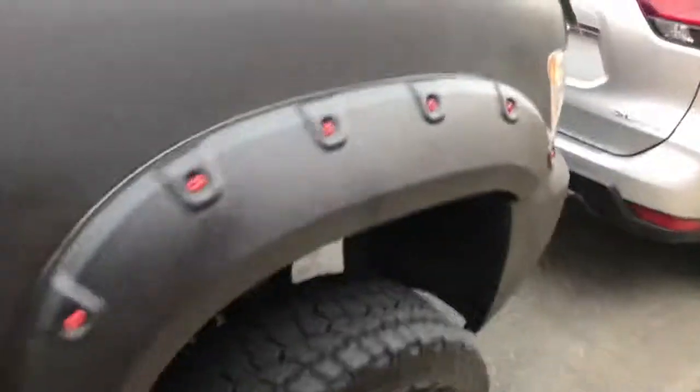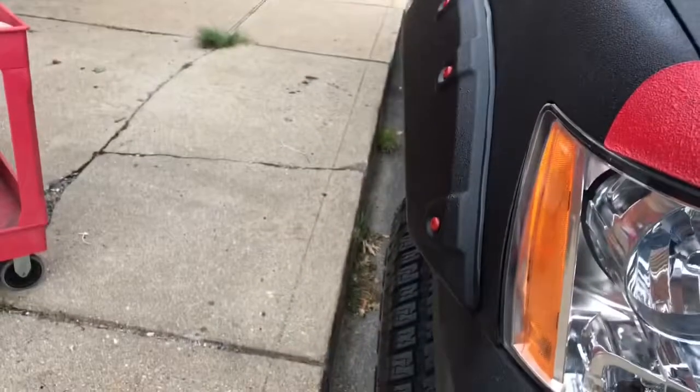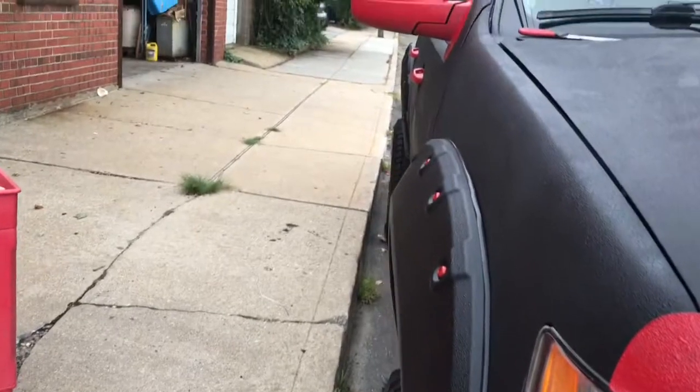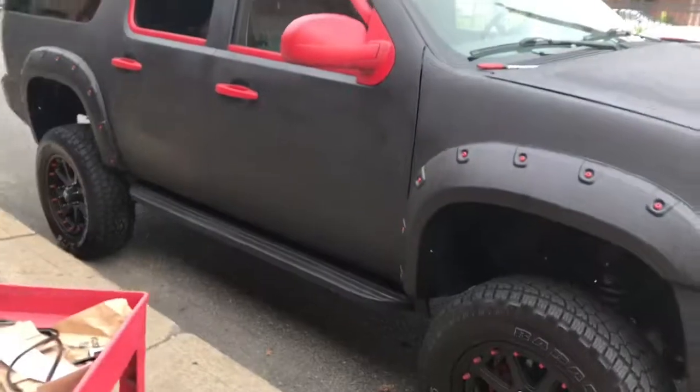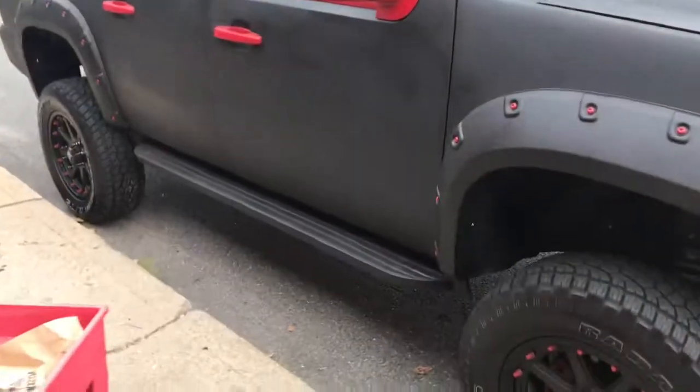This is how it looks after I did one side — black and red. It doesn't look too bad, I like it.